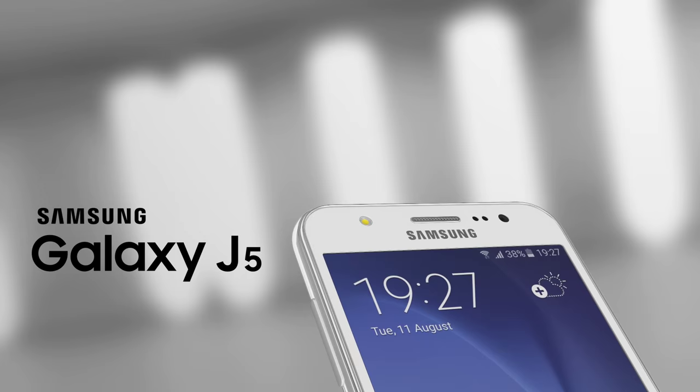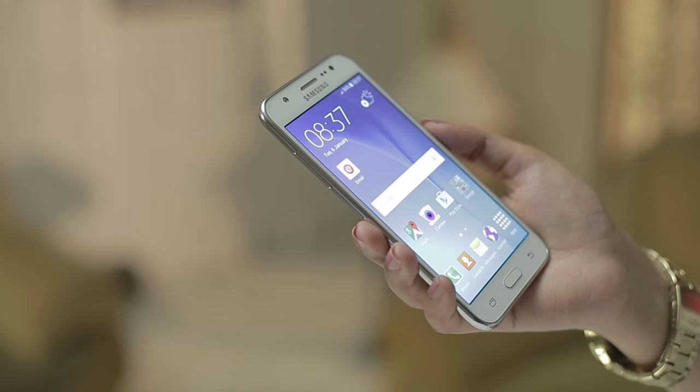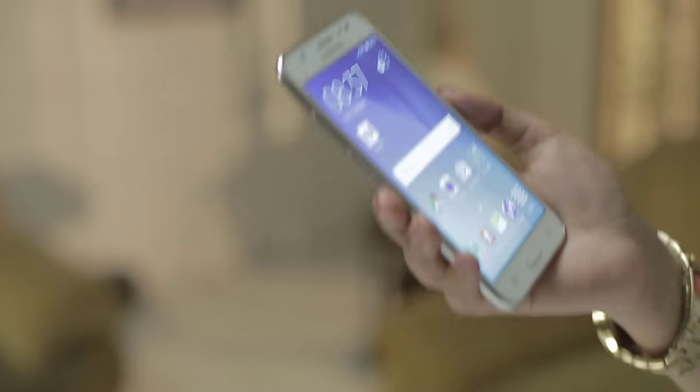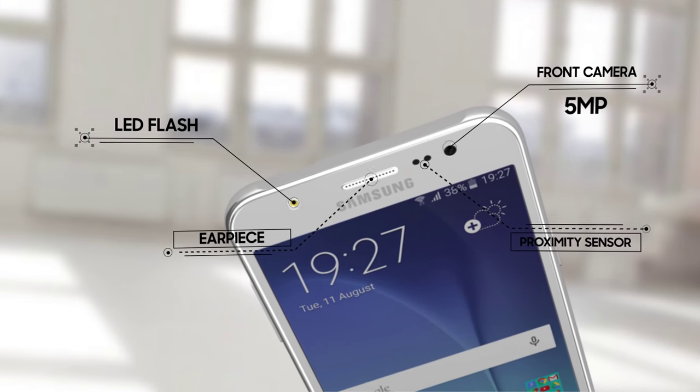Samsung Galaxy J5 has a powerful performance and stylish design. It is very lightweight and comfortable to grip in your hands. You can also use the 5MP front camera and LED flash.